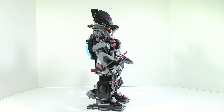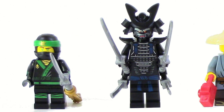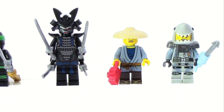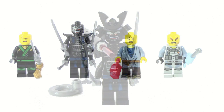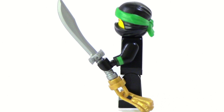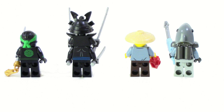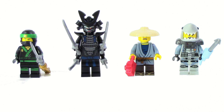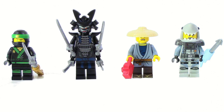This set comes with four minifigures: Lloyd, Garmadon, Pat, and Great White. Personally, my favorite has to be Garmadon — I really like how he turned out, with really nice printing. All of these figures have some nice printing. Lloyd specifically has arm printing, which is new, and Lloyd is also the only one to have a different face on the back. He does have a sword. Pat has a camera, which is nice to see — it's also just nice to have a civilian figure. And Great White is very simplistic, just one of the shark army warriors with a fish spear type weapon.